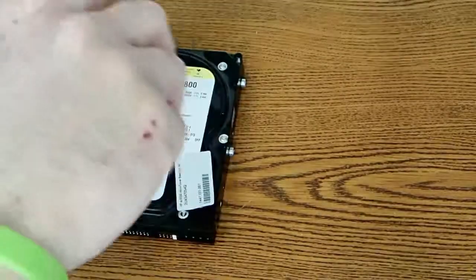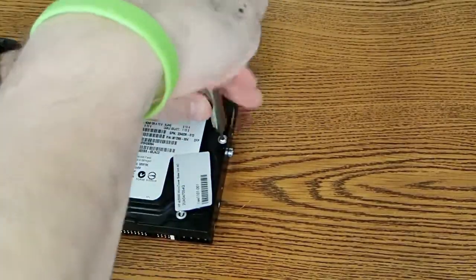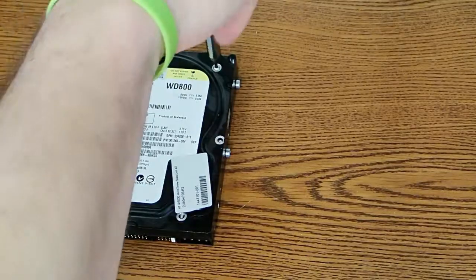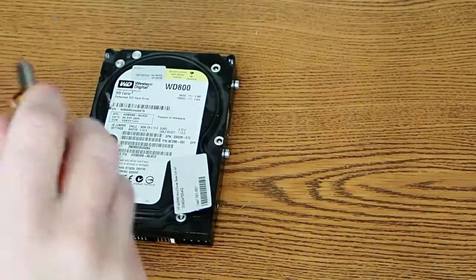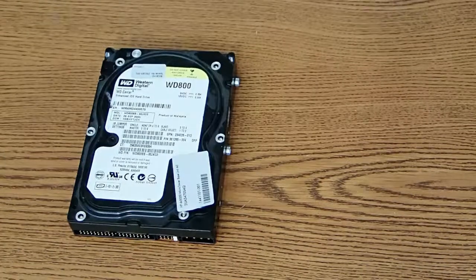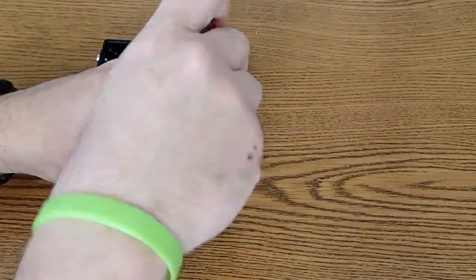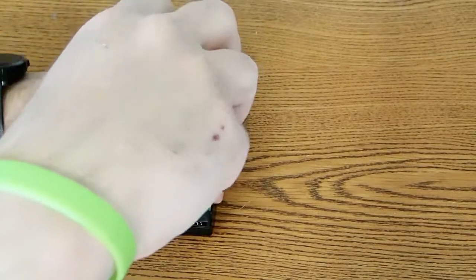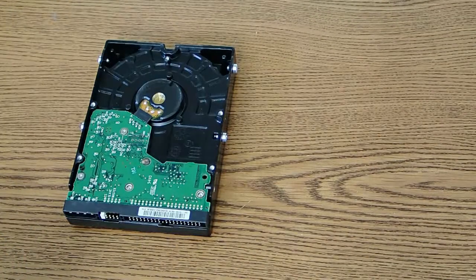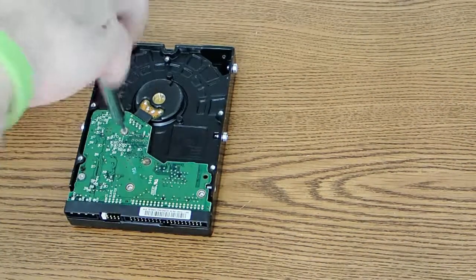Depending on what hard drive you have, it may or may not have any hidden screws at all. So I'm going to go ahead and remove these six. Before I get to the hidden screw, I want to turn it over and remove this board — this board controls the drive. There are just three little Torx screws here. A lot of times a hard drive will fail because a component on this board burns up, and if you want to fix the drive or recover data from it, sometimes all you have to do is replace this board.